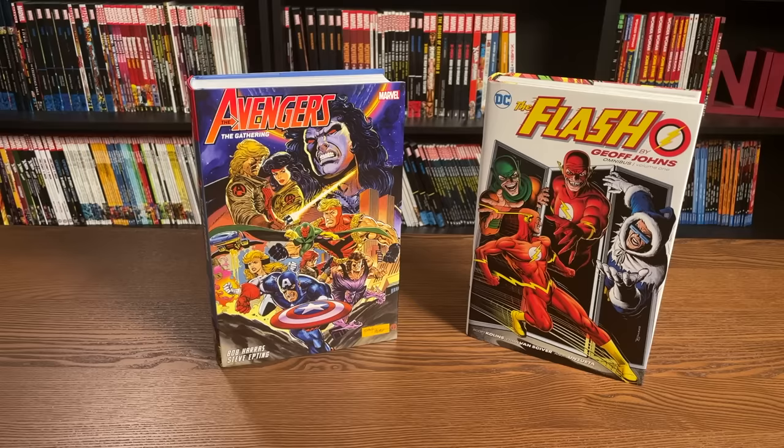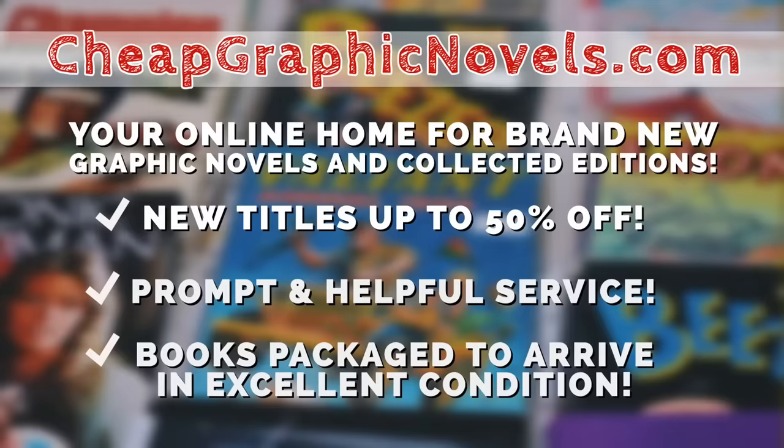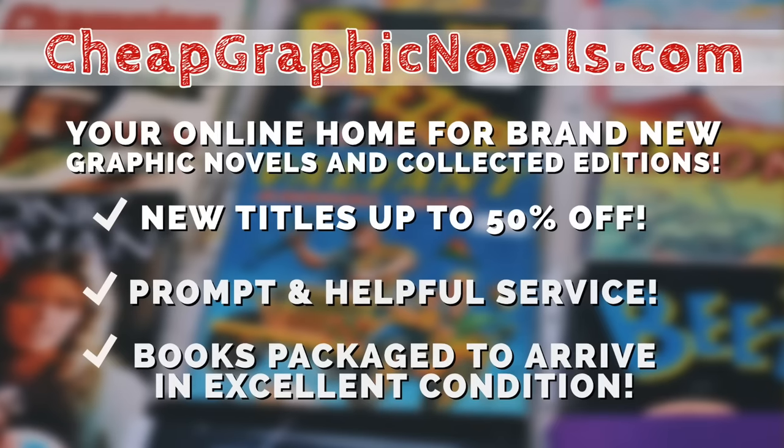I hope I was able to clarify some of these questions — what an OHC is, what a deluxe edition is, what an oversized hardcover is, and how they compare to an omnibus. If you have any more questions, please leave them in the comments below. Most of these books are available from our sponsor, CheapGraphicNovels.com, your online source for collected editions up to 50% off retail price.